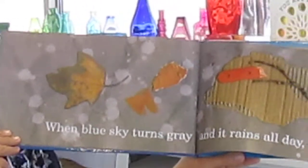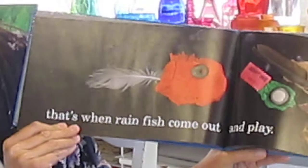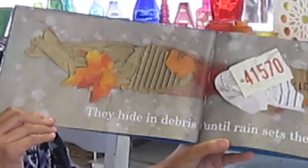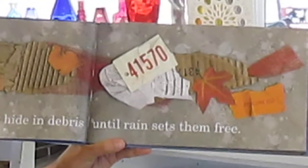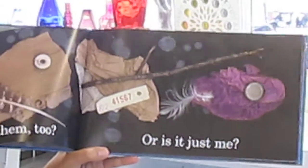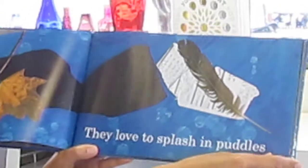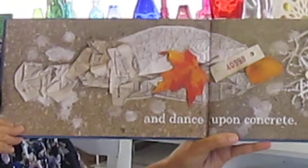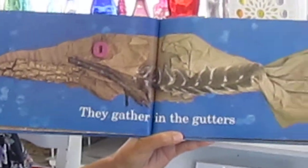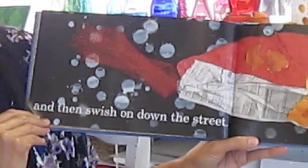When blue sky turns gray, and it rains all day, that's when rainfish come and play. They hide in debris, until rain sets them free. Do you see them too, or is it just me? They love to splash in puddles, and dance upon concrete. They gather in the gutters,